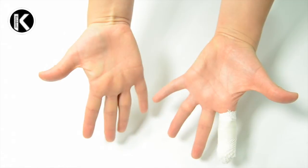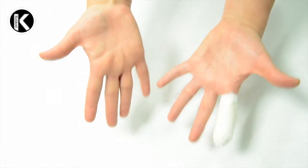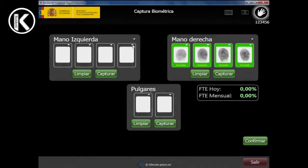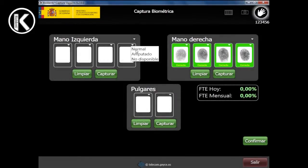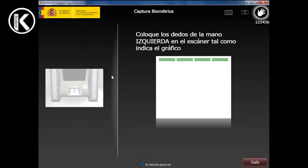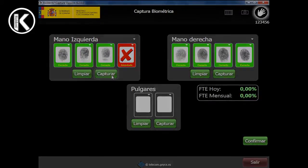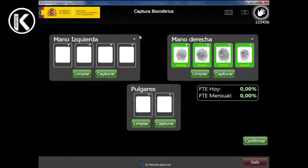The applicant must be asked if he or she wears a bandage or if any of their fingers is missing, even if it's partially missing. Tell the applicant to show you their hands. If a defect is detected, select the right option — not available or amputated — by pressing the selector in the top right corner of the fingerprint.